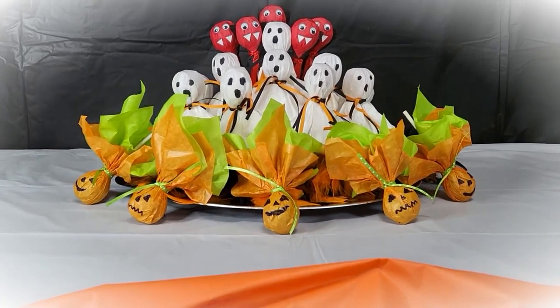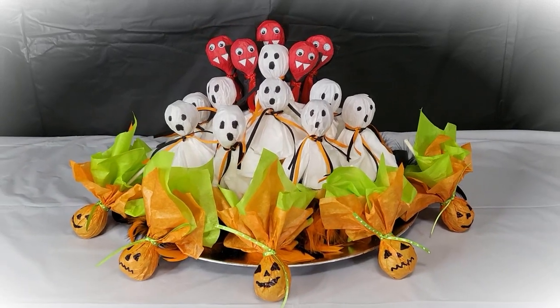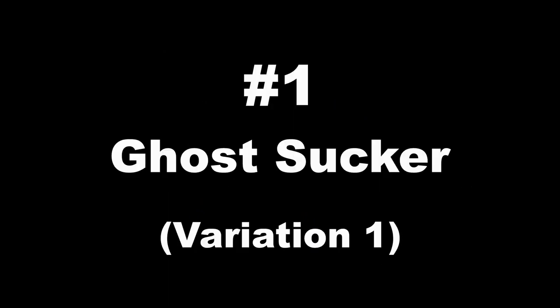Hey everyone, thanks for clicking on the video! It's time to start getting ready for those Halloween parties. Today we're going to DIY instead of buy. I'm Lacey and I'm going to show you how to make four different Halloween suckers that are perfect for kids to hand out at school.